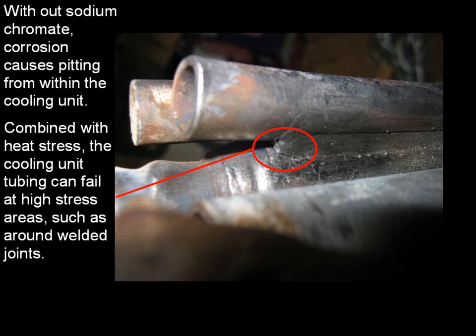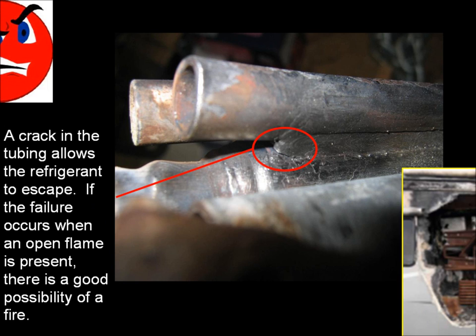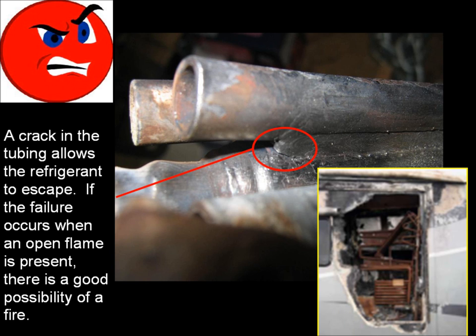Without sodium chromate, corrosion causes pitting from within the cooling unit. Combined with heat stress, the cooling unit tubing can fail at high-stress areas such as around welded joints. A crack in the tubing allows the refrigerant to escape. If the failure occurs when an open flame is present, there is a good possibility of a fire.